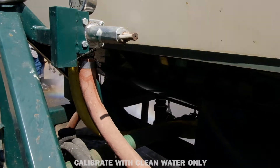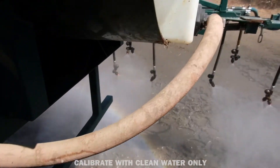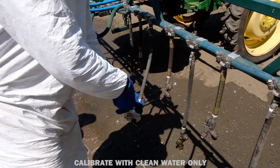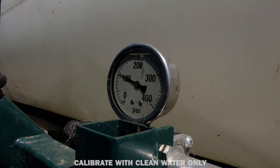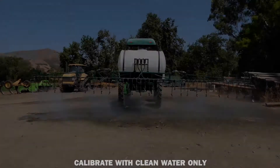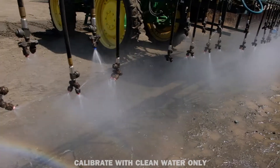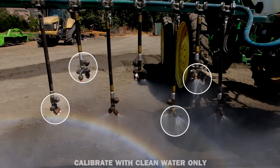Check all hoses for cracks, leaks, and clogs; clean, repair, or replace hoses if necessary. Verify that all nozzles across the boom match or are in a regular pattern, and replace any mismatched nozzles. Turn the sprayer on to typical operating pressure and verify that nozzle output appears visually uniform. Clean clogged nozzles and replace nozzles that are worn, damaged, or have otherwise irregular output. If more than three nozzles from any bed need to be replaced, replace all nozzles across the boom.